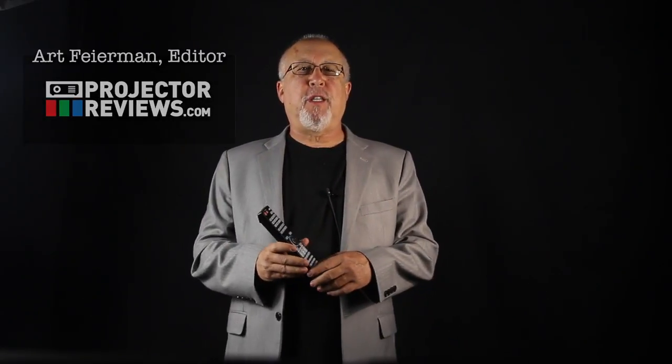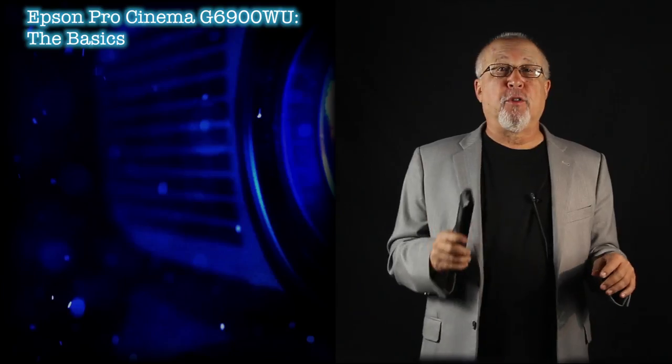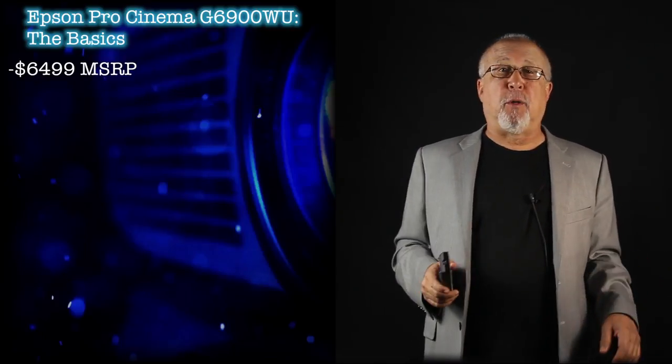Greetings! I'm Art Fireman and we are Projector Reviews TV. The first thing to know about the Epson Pro Cinema G6900 and its siblings is that they're not designed for a dedicated home theater or cave. This is a serious media room or living room type projector and these are no entry-level home entertainment projectors either. The Pro Cinema G6900 has an MSRP in the U.S. of $6,499, which considering its brightness and its feature set is pretty reasonable.